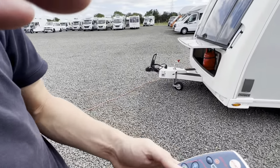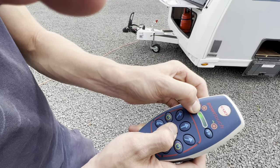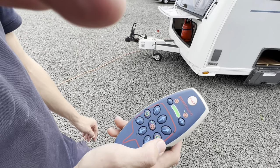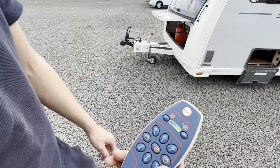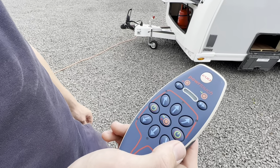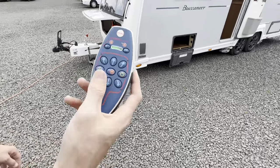Make sure that when turning it off, you press here and take the mover off the wheel before you start towing, because you'll damage the motor mover if you don't disengage it. Take it off the wheel, making sure it flashes, and then make sure that you turn the key off underneath the bench seat beside the kitchen, just to stop any power drain off your leisure battery. Then you're ready to tow the caravan away or park it up once you've used your motor mover.